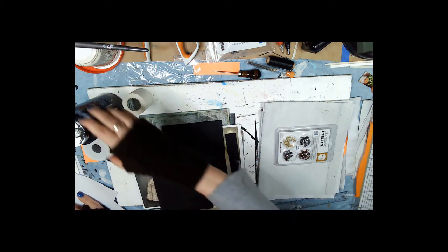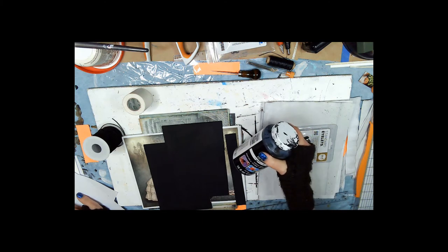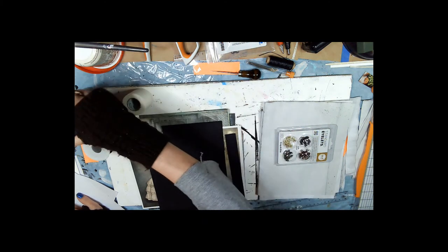You're going to need black acrylic paint and a paintbrush — it is Halloween, so we're going to use my favorite Apple Barrel black craft paint.